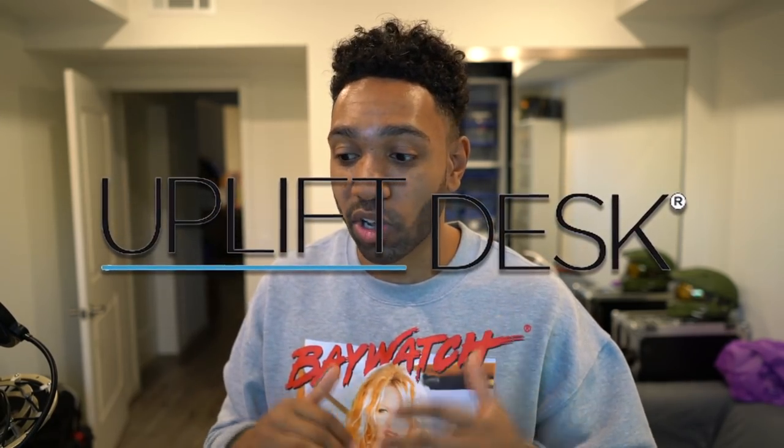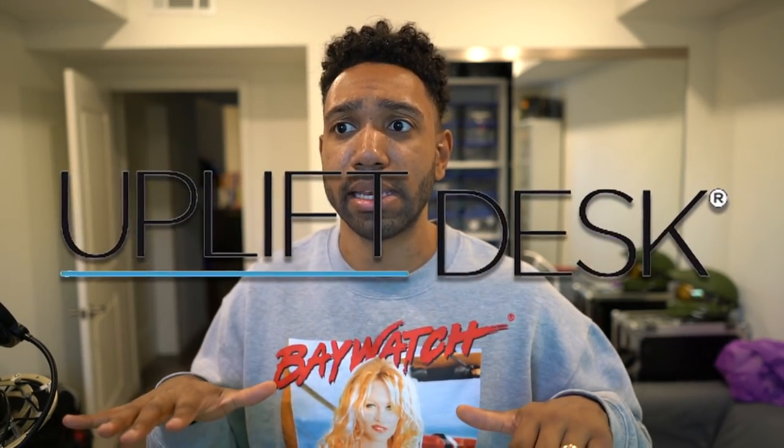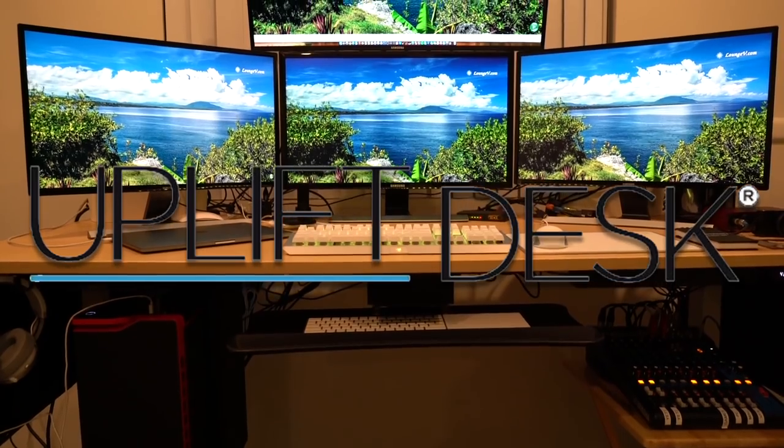I hit up these guys because I saw their desk online. They have these really cool standing desks, and they have a lot of really cool accessories. So right now you're going to see me build it in a time-lapse, and then I will take you through the whole setup after cable management and all that stuff is done. So let's go.